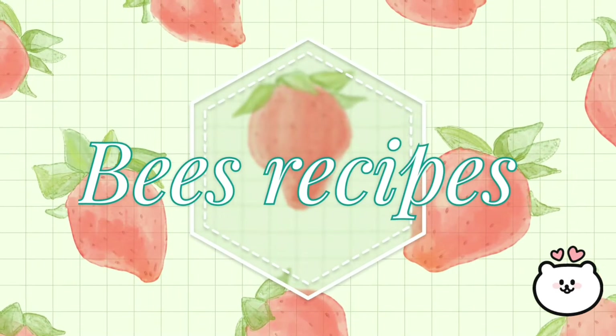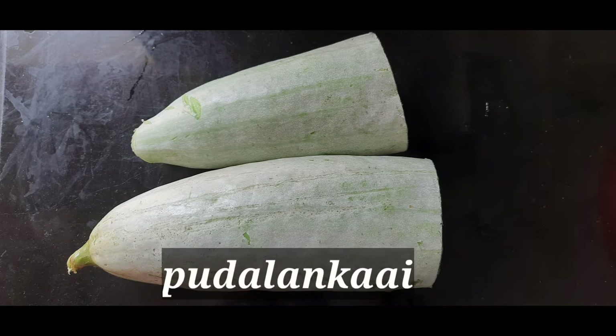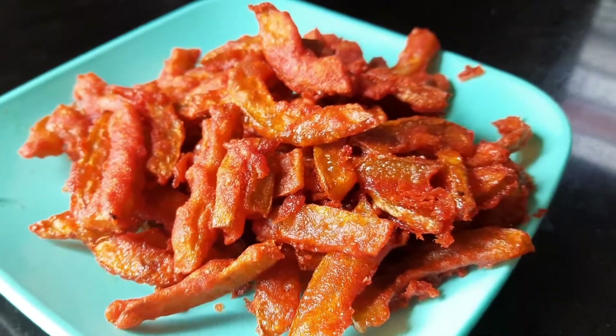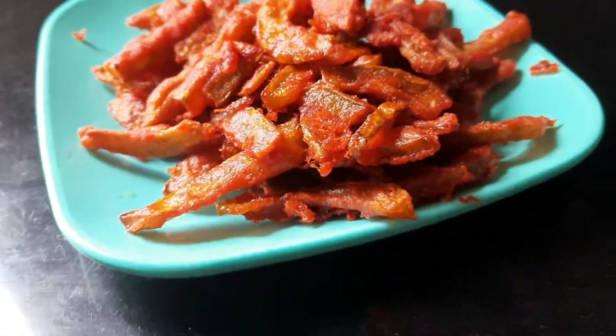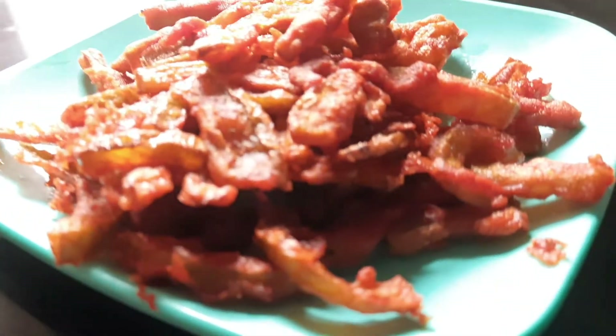Welcome to Beast Recipes! I am going to make a chili dish. I am going to make a dish with a side dish. I am going to make a crispy dish.